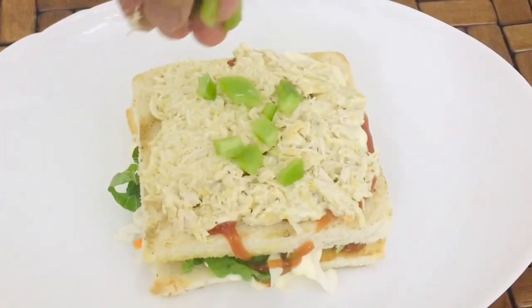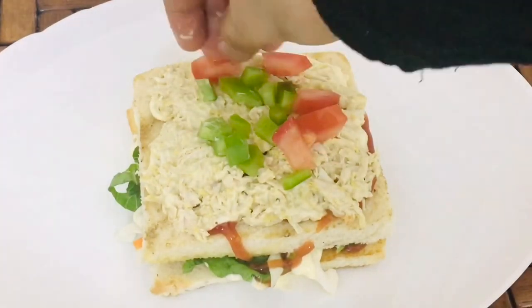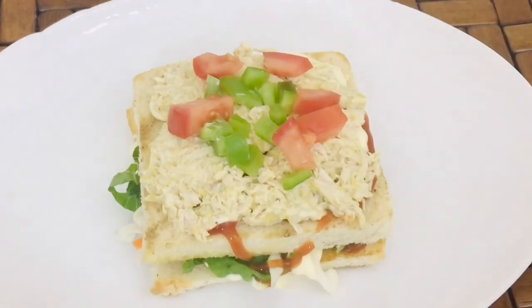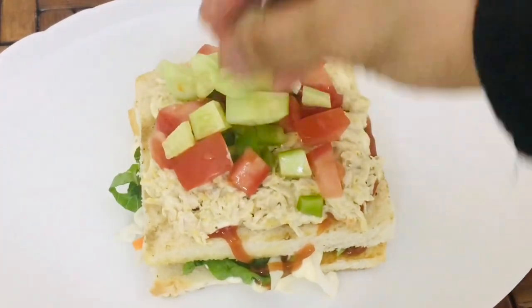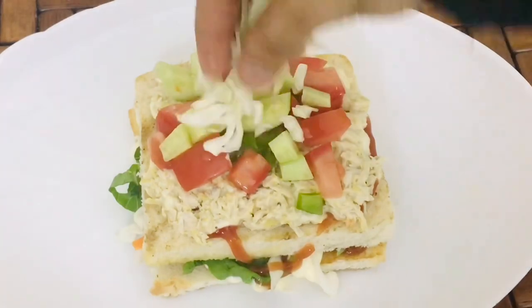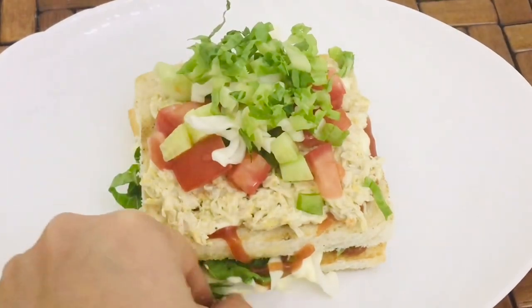Add the vegetables in the middle. Spread the vegetables on the inside. Add the capsicums, tomatoes, cucumber, lettuce and vegetables. Add the vegetables to the side.